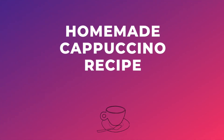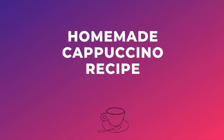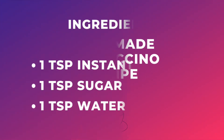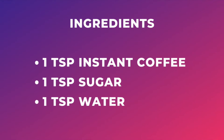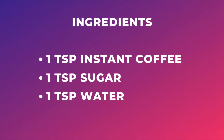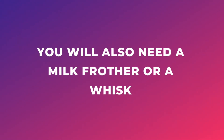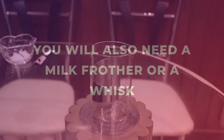Hi everyone, welcome to my channel. My name is Prerna and today I'm going to show you how to make a cappuccino at home. For this recipe we need one teaspoon of instant coffee, one teaspoon of sugar, and one teaspoon of water. You will also need a milk frother or a whisk.